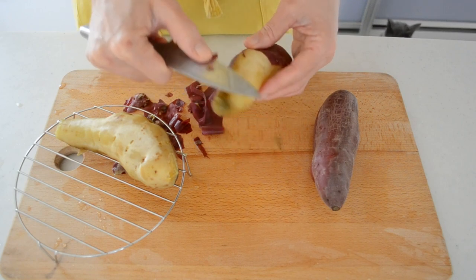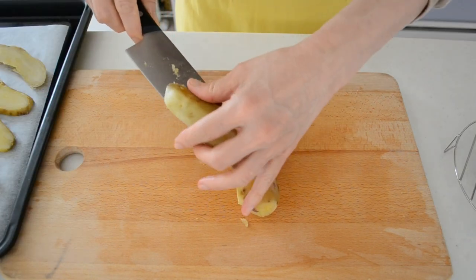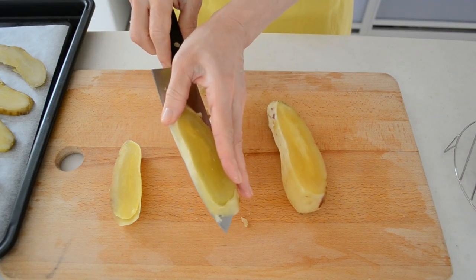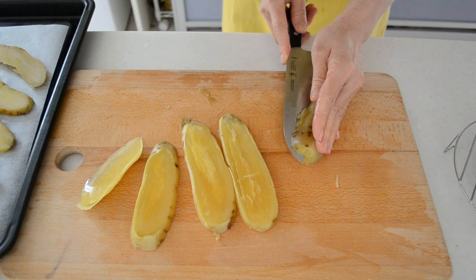Then cut into about seven to eight millimeter slices — roughly one third of an inch. It's sticky and will stick to your blade, so moisten the knife every once in a while to release the potato from the blade — it's so much easier. Place it on the cutting board and slice horizontally for the last slice.